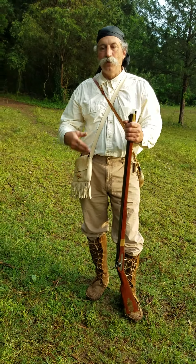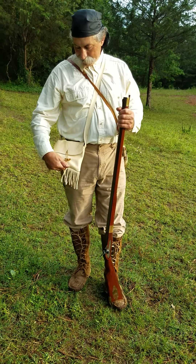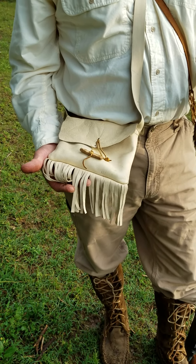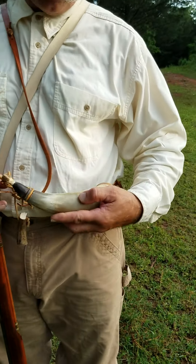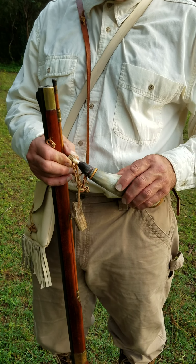First thing we're going to do is put the black powder in. This is a possibles bag. This is what we keep our ball starter and our ball for the rifle and that sort of thing. And then this is a powder horn. This is made out of a cow horn and it's hollowed out inside. They put a stopper and they'll put the black powder in this.